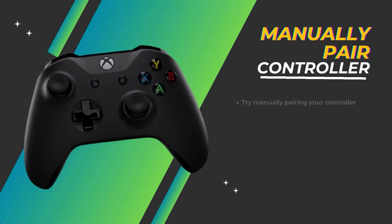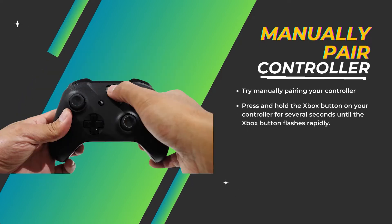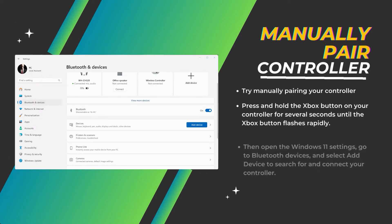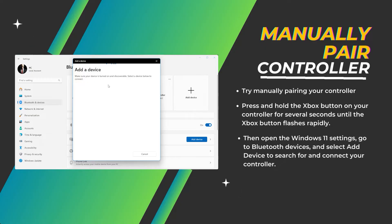Manually pair controller. If that doesn't work, try manually pairing your controller with your PC using the Xbox button. Press and hold the Xbox button on your controller for several seconds until it flashes rapidly — this puts the controller in pairing mode. Then open Windows 11 Settings, go to Bluetooth devices, and select Add Device to search for and connect your controller.